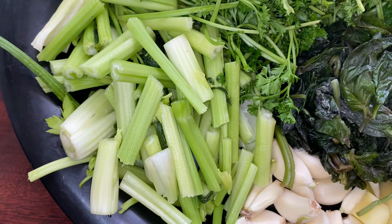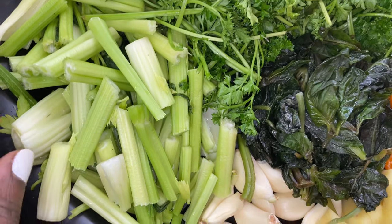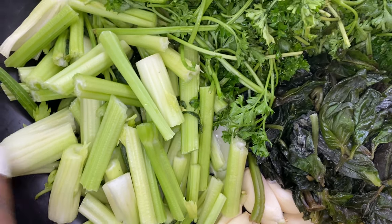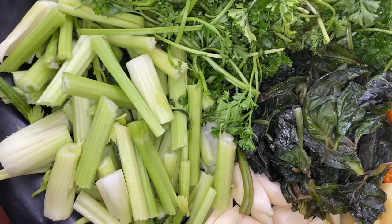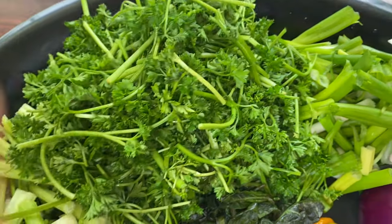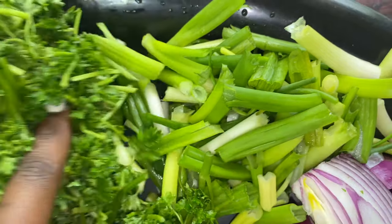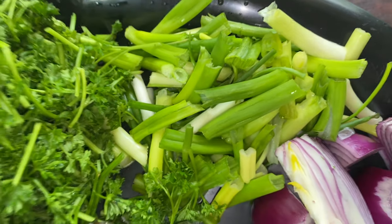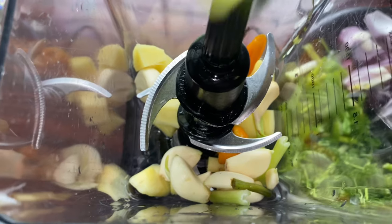I also have some celery — celery is so bomb! I have some celery sticks; I'm using Chinese celery but you can use any celery. Chinese celery just has a nice amazing flavor which reminds me of the celery we used in Cameroon. Then I'm also using parsley — look at that. All this combination is going to be bomb. Then I also have some green onions. Oh my god, I can already picture how amazing this is going to smell.